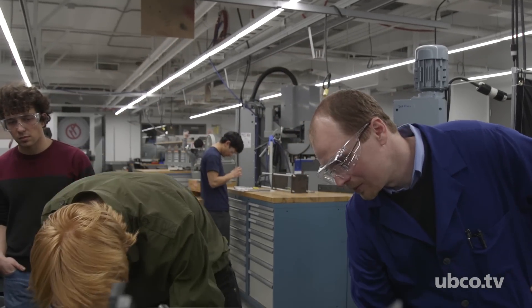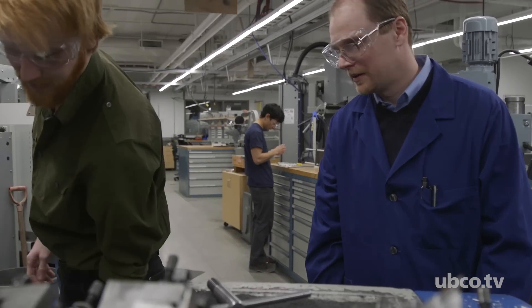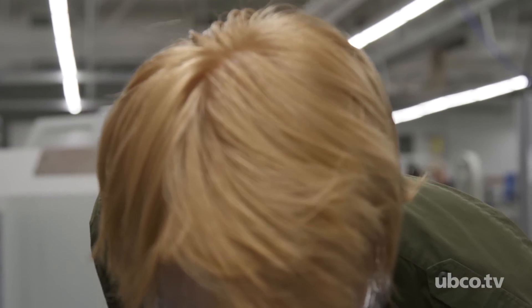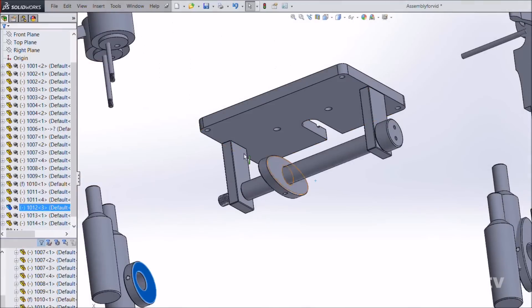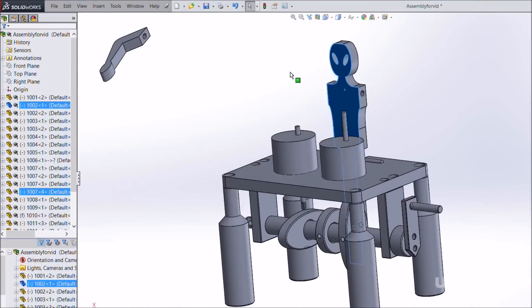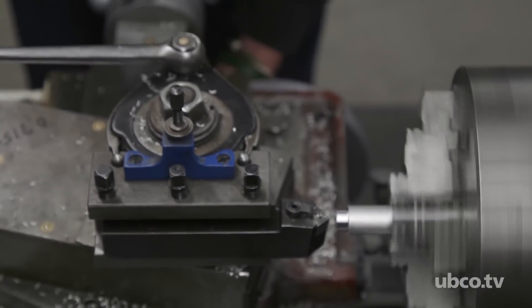ENGR 377 is a mandatory course for mechanical engineering students. It's called Manufacturing Processes. In this course we teach students how to take their idea for a project, or for a part or an assembly, model it in some very high-end software, and then ultimately bring their ideas to the machine shop and build an actual component or project from scratch.